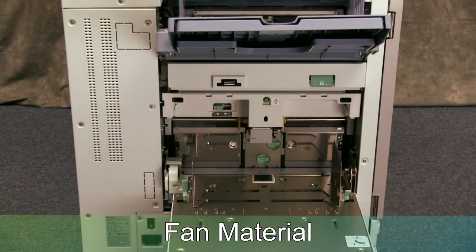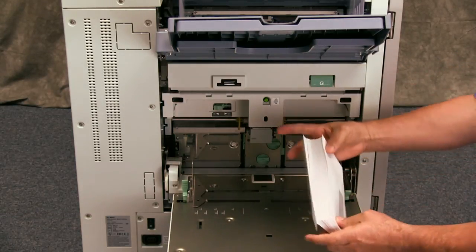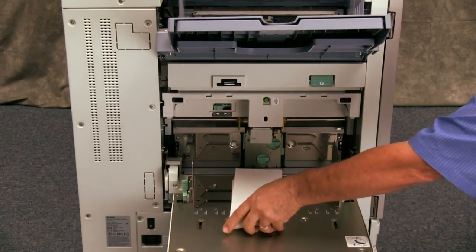It is good practice to fan all material being loaded onto the standard feed tray. This printer can only print on envelopes with a flat facing down, short edge first, and with less than a quarter inch of curl.